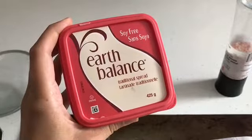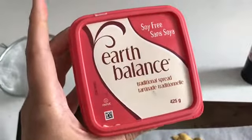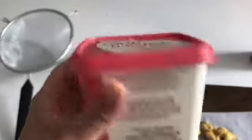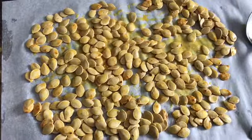I took about a third cup of Earth Balance butter traditional spread. I like this stuff better than vegan margarine - the ingredients are better, it's soy free which is good for Fletcher since she's intolerant to soy, and it's not made from vegetable oil. You could also use olive oil, but I find butter tastes better. I tossed the seeds in the butter, sprinkled turmeric powder, about two teaspoons of bone broth powder, and a lot of salt.